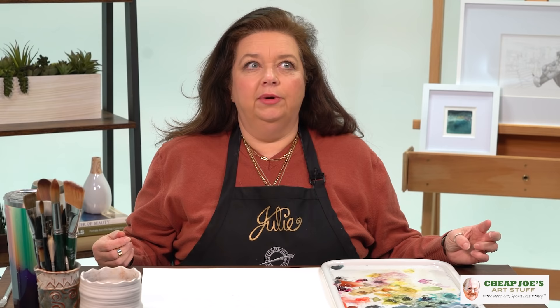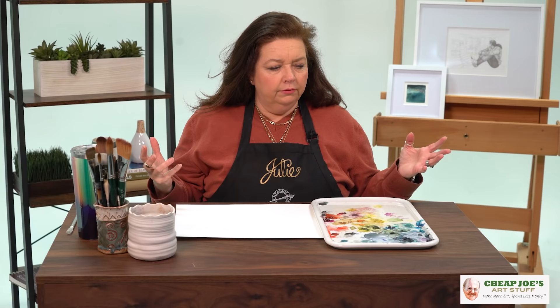Today's tip actually comes from watching a really talented landscape painter. They were talking about questions they get about painting trees, and I get a lot of questions about that too. There are just a couple of simple elements that I think make a big difference when painting trees, and one of them is direction.